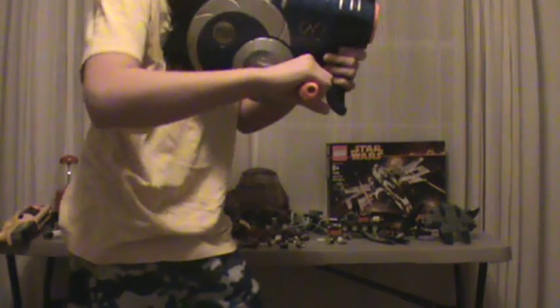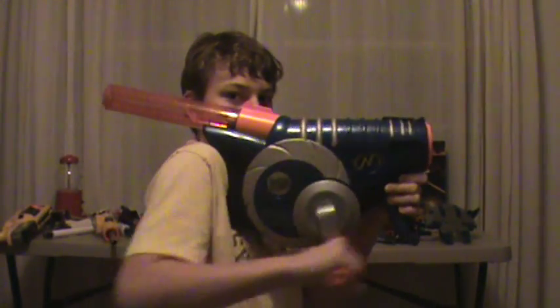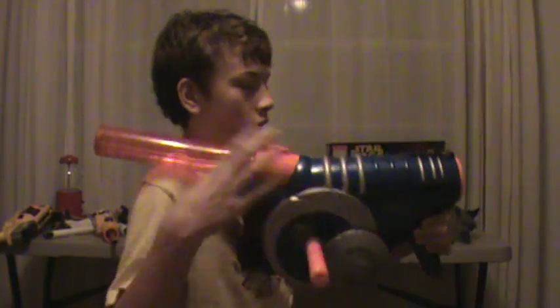What this does is you crank this handle like this. This detachable mag feeds into the gun, and so you just let it loose.